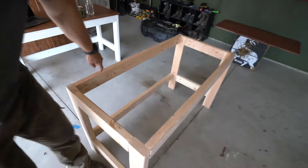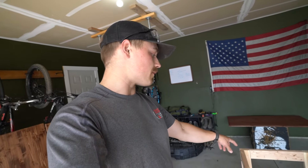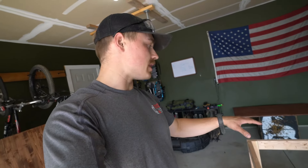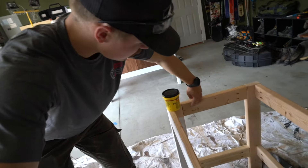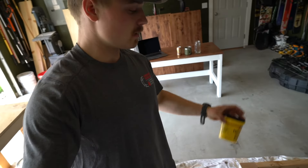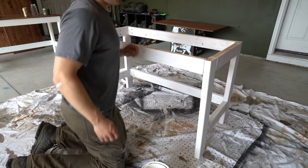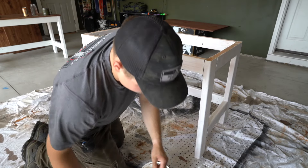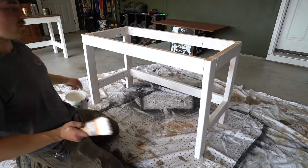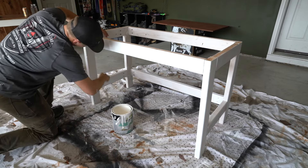The next step is getting primer on this rough wood. If you're not a fan of the pocket holes being visible, before you start priming and painting just use some wood filler to putty those holes so they disappear. We've let the primer sit for about an hour now, so it's ready for paint. Go ahead and take the white paint and do a layer or two over this.